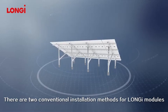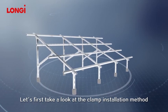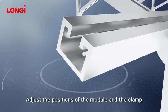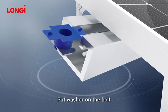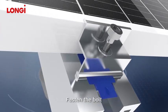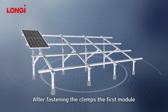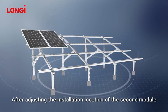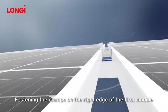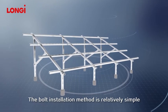There are two conventional installation methods for Longgee modules: using bolts and using clamps. For the clamp installation method, first place the outer module. Adjust the positions of the module and the clamp according to design requirements. Put a washer on the bolt, pass through the clamp and the supporting system, then put on washer, spring washer, and nut. Fasten the bolt — the torque should be 14 to 20 newton-meters. After fastening the clamps on the first module, place the second module, adjust its installation location, then place the clamps between the two modules.